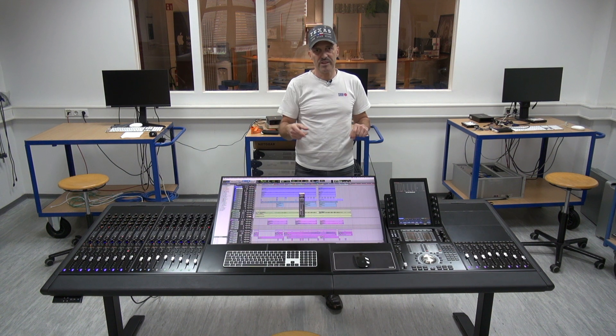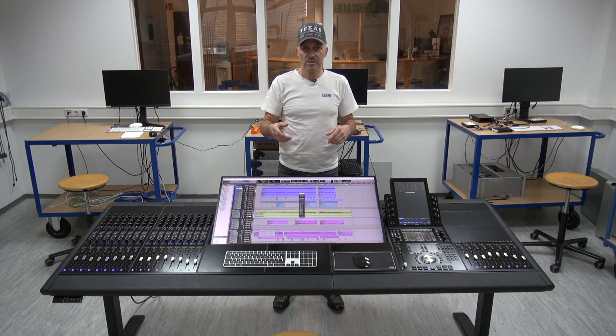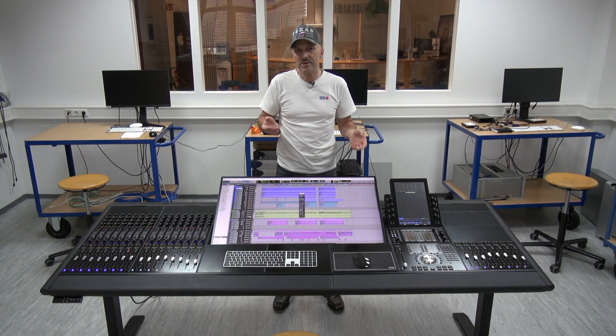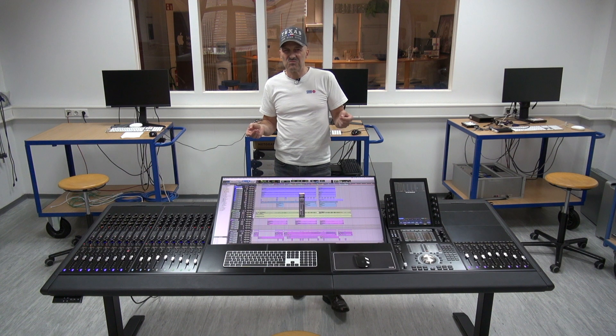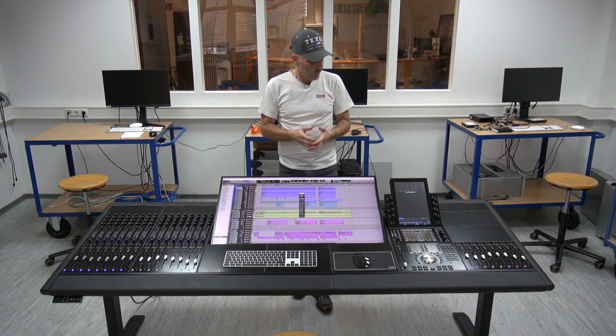I'm going to do a separate video on that to explain it more. But as soon as someone sits in front of a console and has the ability to adjust the height up and down, they are really impressed about the differences they can experience working on a desk.